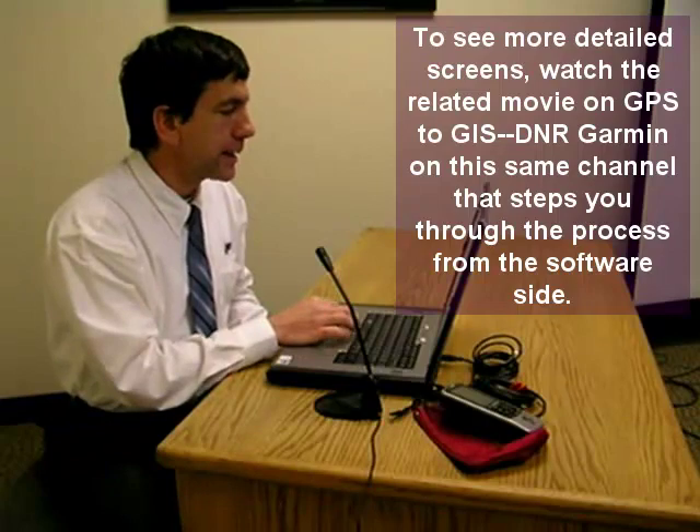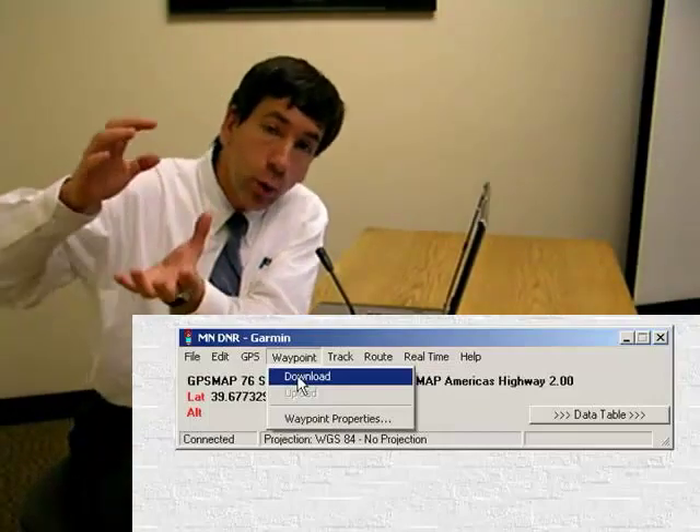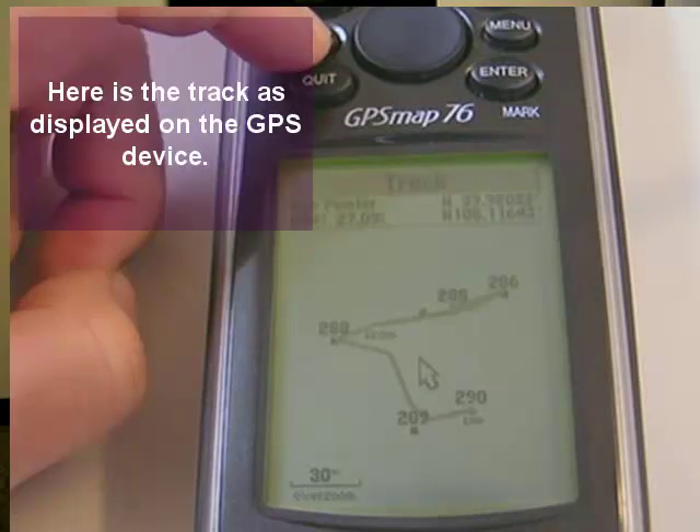DNR Garmin is going to connect to my GPS device. Now I'm going to go to Waypoint Download and download those waypoints. Once I do that, I'll have a whole set of waypoints on my computer. One of the nice things about DNR Garmin is that before you bring all your waypoints in from your GPS device, you can actually edit that file — if I don't want certain waypoints, I don't have to bring them in. Also, I can download the track: that breadcrumb trail that automatically collected my location when I was out in the field. So I can also download and use that track.